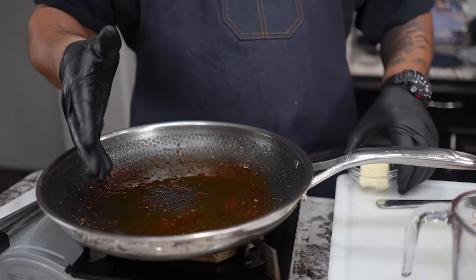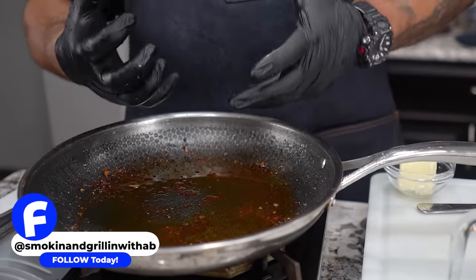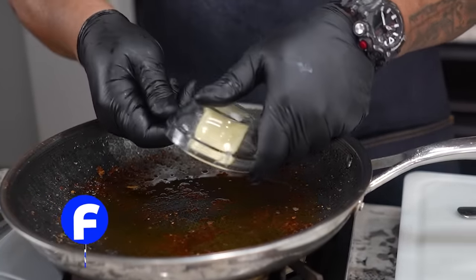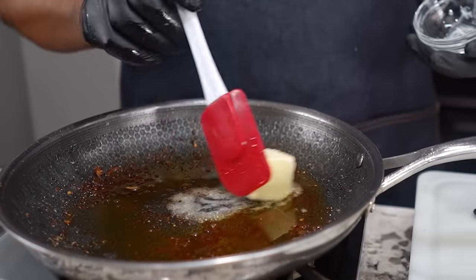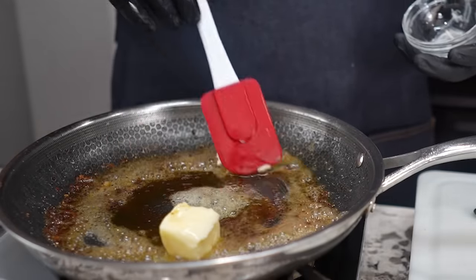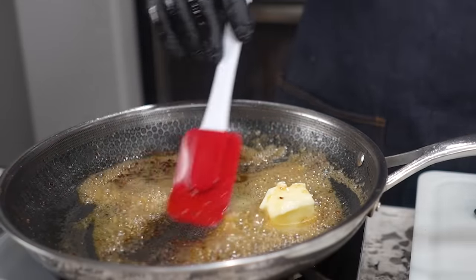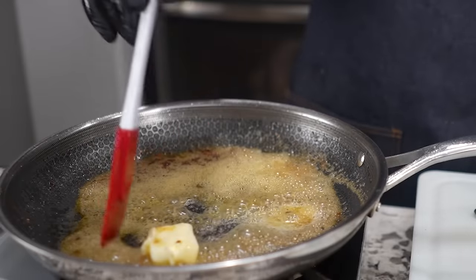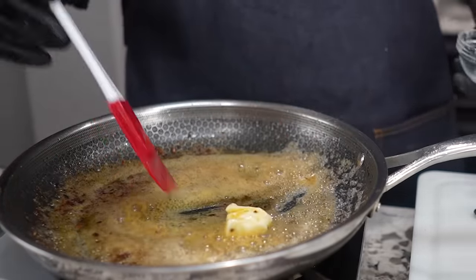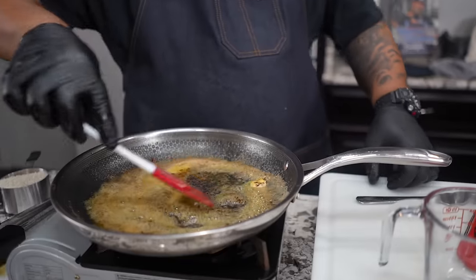You guys can do it how you want — if you want a clean-looking yellow rice you can pour some of the chicken grease out. But I want to make good tasting food, so I'm adding some butter to mix with the chicken fat for that buttery flavor. I lowered my heat because I don't want to burn my butter. We'll move this around — the butter's almost melted.